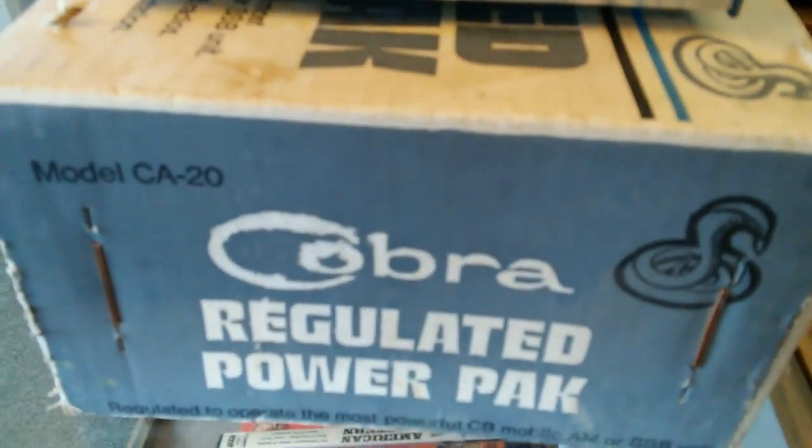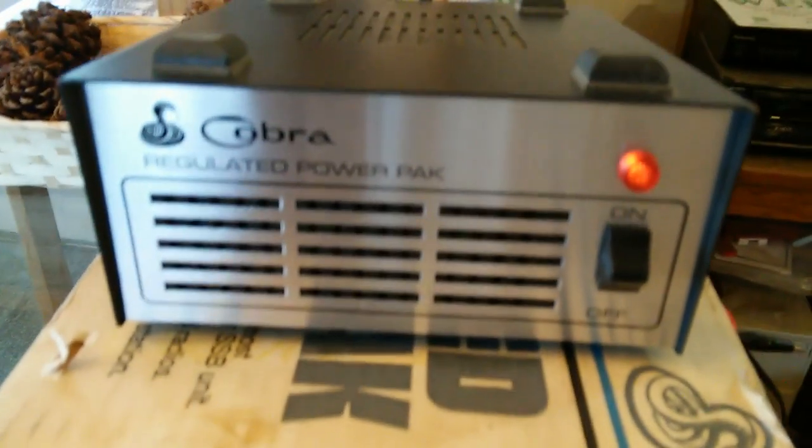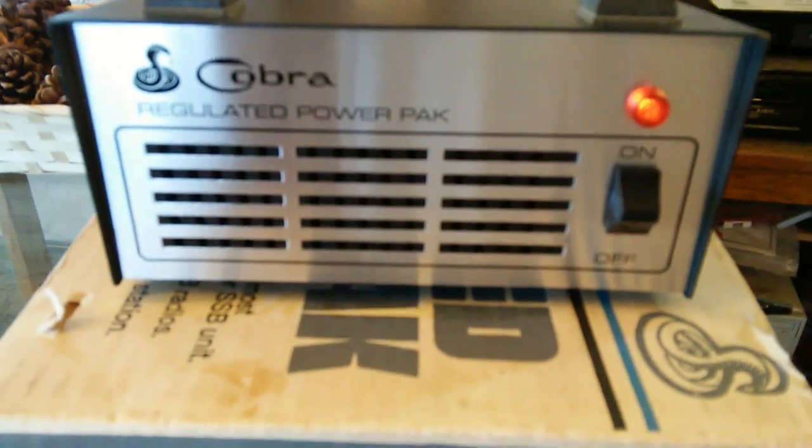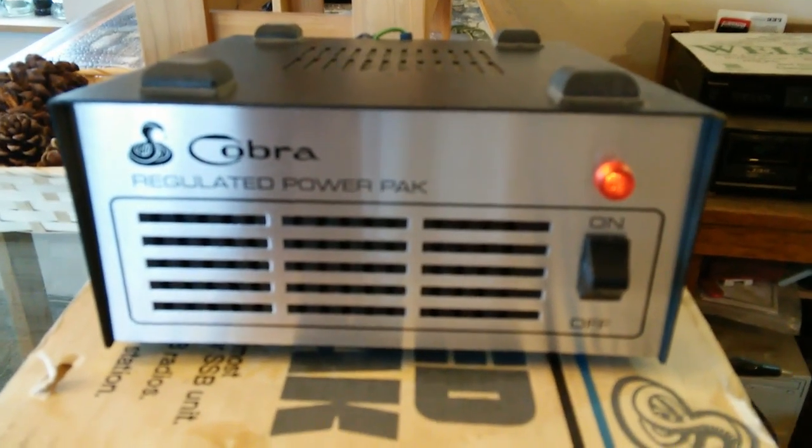Breaker Broke 23. Today I want to show you a neat little unit that I've been running for a couple years now. I really enjoy it — it's a nice piece of gear. This is a little Cobra regulated power pack, model CA20, 4-amp regulated power supply.